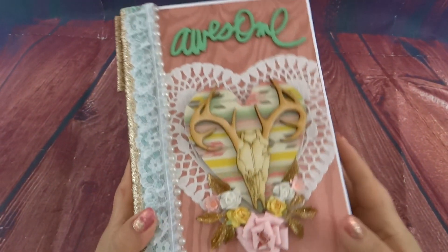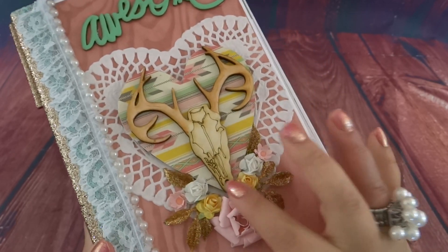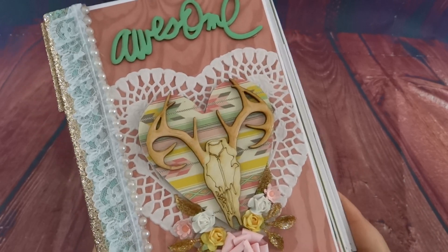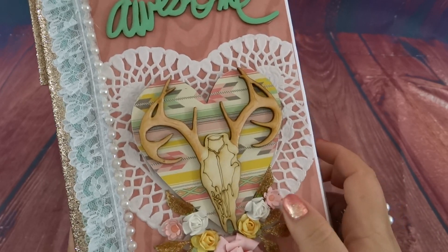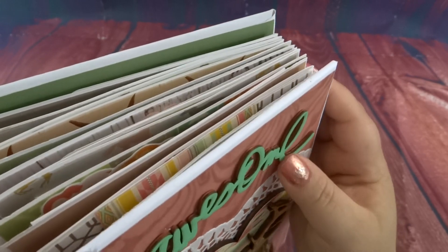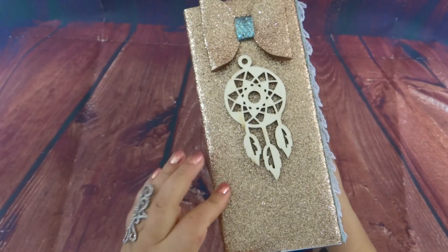Let's get a close-up of the cover. She wanted a cattle skull or deer skull on the front, so I found this little wood piece from woodthestore.com — I recommend you check that out because they have a lot of awesome laser-cut wood shapes at a very cheap price. I added a doily with some handmade flowers and roses from my collection, and then the Heidi Swapp font lettering, which is wood as well, so it's all very thick.